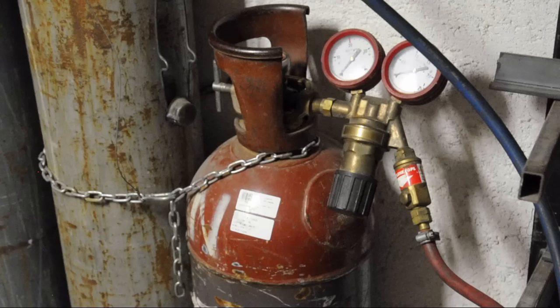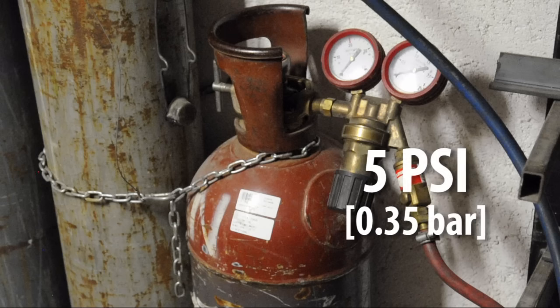Just like the oxy bottle, this also has a regulator. The scale is a little bit different because of the operating pressures of acetylene, but it's the same principle. Mine is currently set to about 5 PSI.